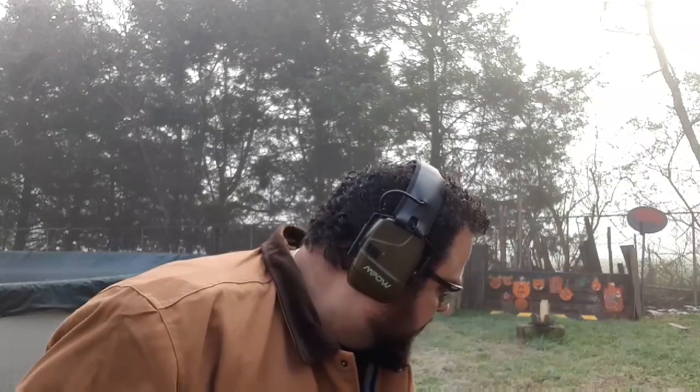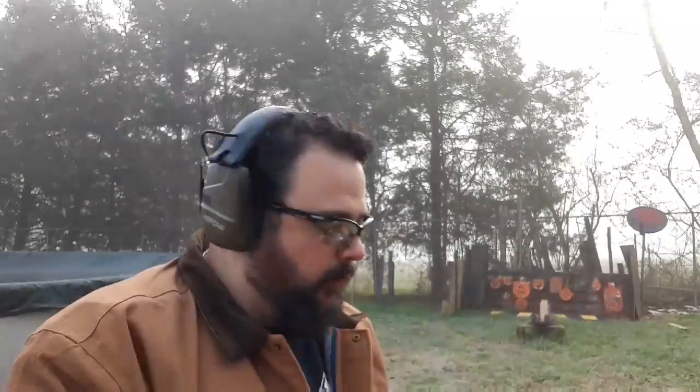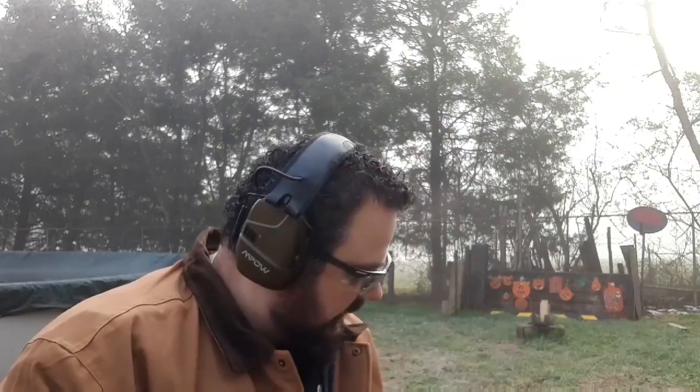You're watching the Main Man Channel. This has been this cold morning plinking with the Glock 44, with the Blazer 40 grain .22 long rifle. Thank you all for watching. Check me out on Patreon, Facebook, Instagram, Twitter, and Parler. I'll catch you all next time. Thanks.